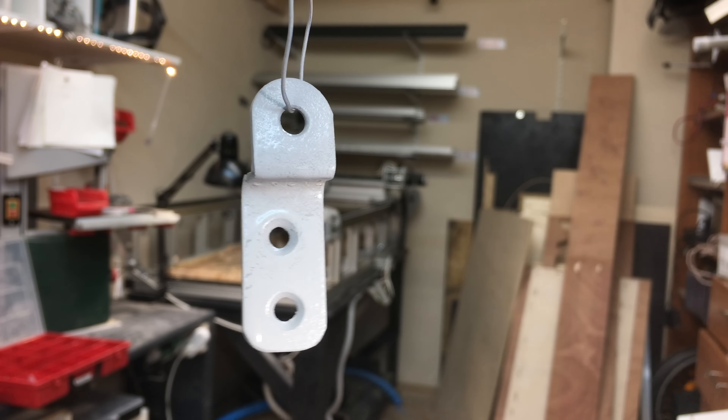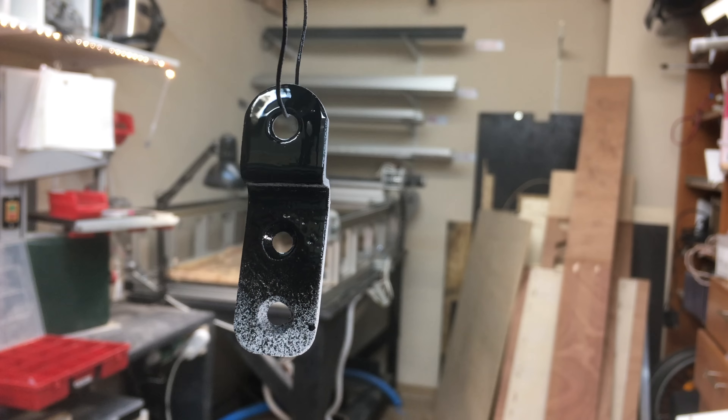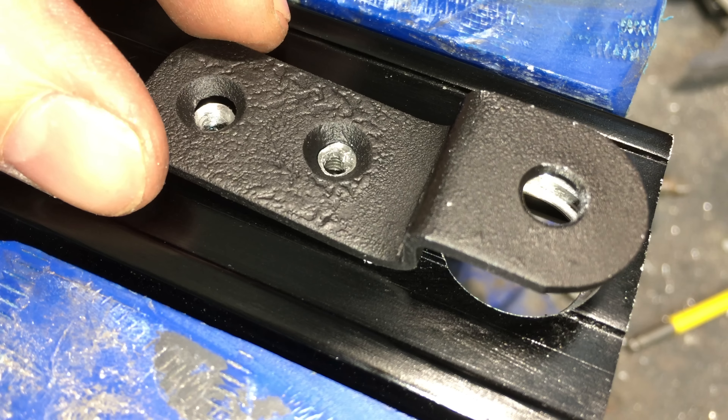Small details like rounded-over edges give a much nicer finish at the end. It was freezing cold in my workshop when I made this and the primer and the paint didn't really work — at least it's black now.